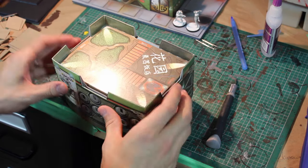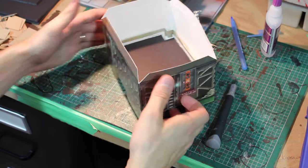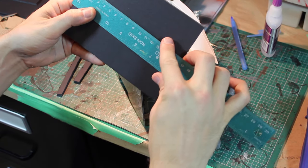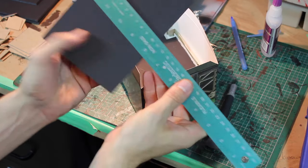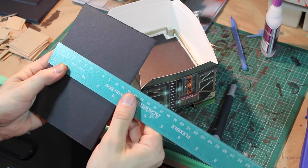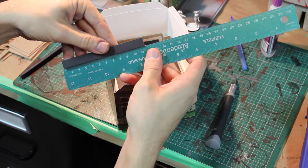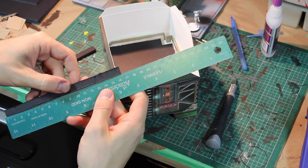Now let's do the floor bits. I have them pre-cut already. For the roofing bits: 16 and a half centimeters by 11 and a half centimeters — just a little bit smaller to fit inside. For the floor bits, the same measurements: an 11 and a half centimeter one and a 16 and a half centimeter one.